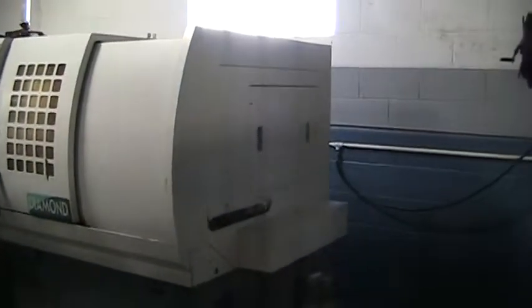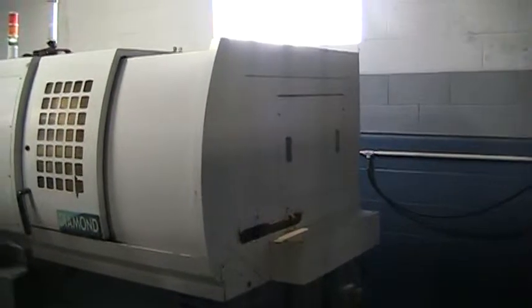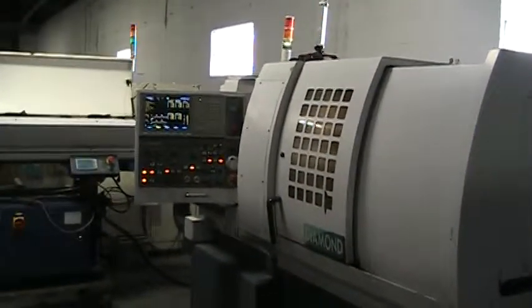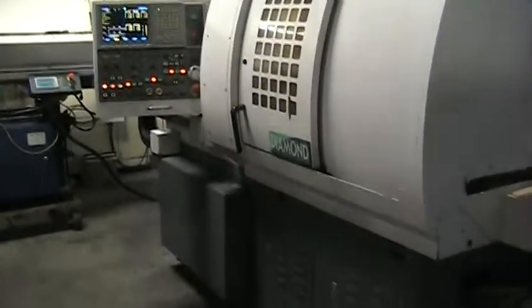This has a long part section here — a long part ejector. I'm currently using it to push parts out through the sub spindle. It has a Mitsubishi control. I'll go around and show you the back a little bit at the end.